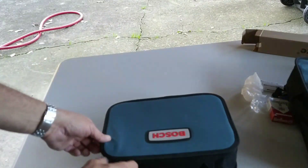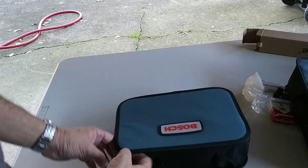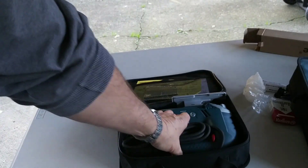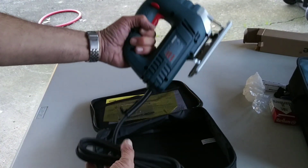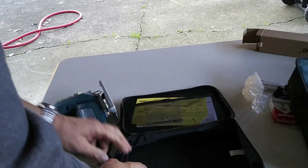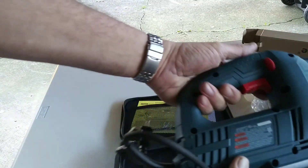Let's see what we got in the package. Where's the zippers? Zipper number one, zipper number two. Open her up — of course she's in there backwards. There we go. Look at that! That joker's got some heft to it.